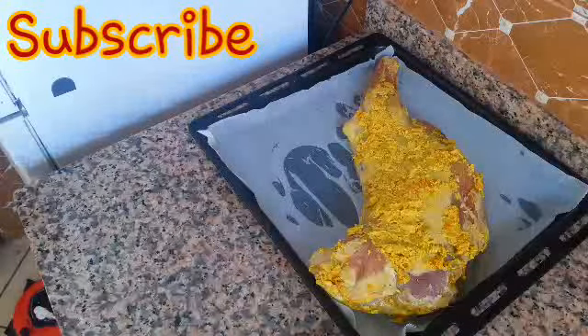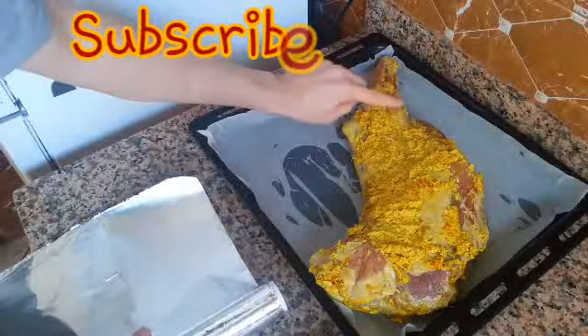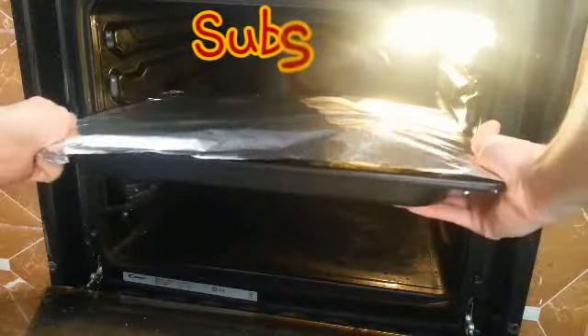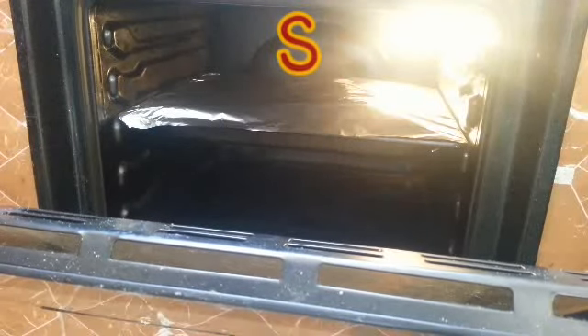I have to use aluminum foil because we need to cook the meat inside first, then we'll crisp up the outside to get a nice brown color. Preheat the oven to 200 degrees. I will let our ktif cook for approximately half an hour and I will check on it from time to time to make sure it's really cooked.